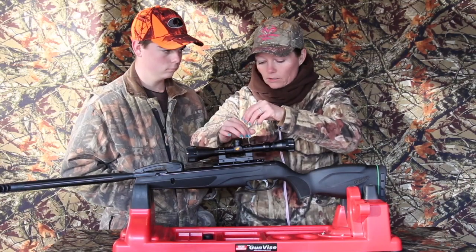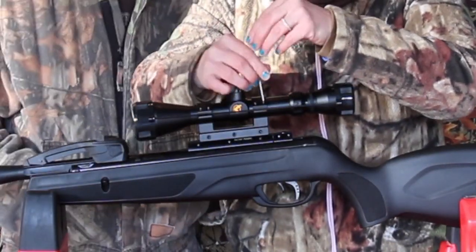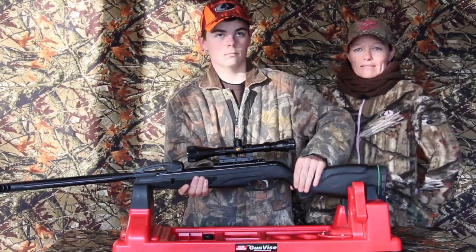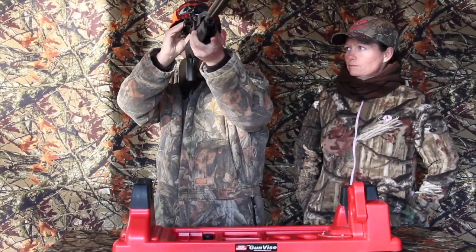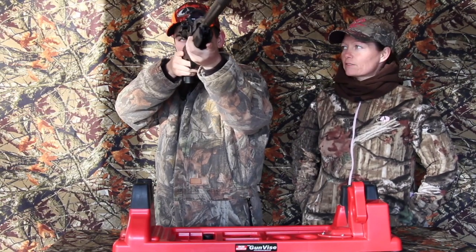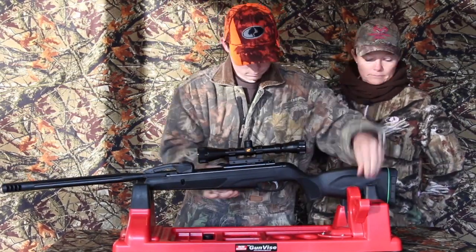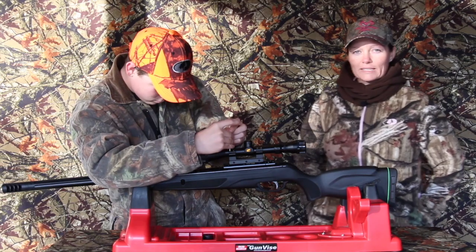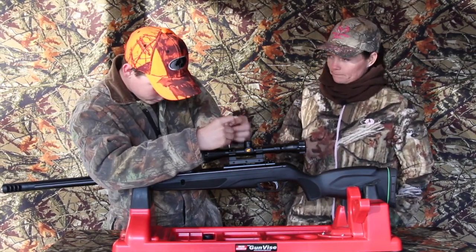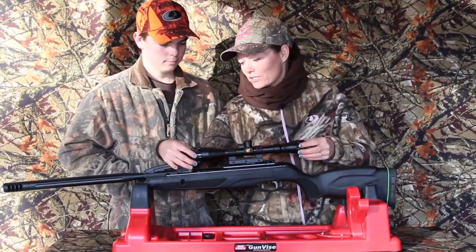And then Mr. Level Eye right here, he'll be the one that gets it straight. He's looking down the scope to line up the crosshairs with the barrel. So after this, we'll get to sight it in and do some shooting. Just make sure you can get your scope caps off.